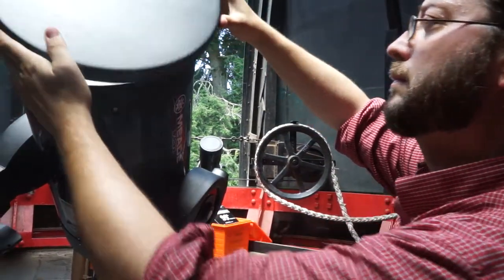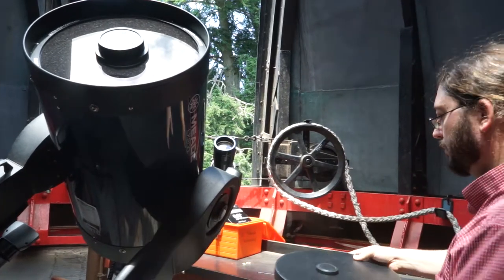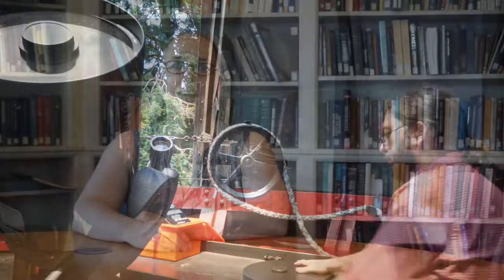Finally, remove the lens cap from both the main telescope and the finder scope and place them face down on the shelf. Now that we're all set up, the next step is going to be aligning and focusing the telescope.